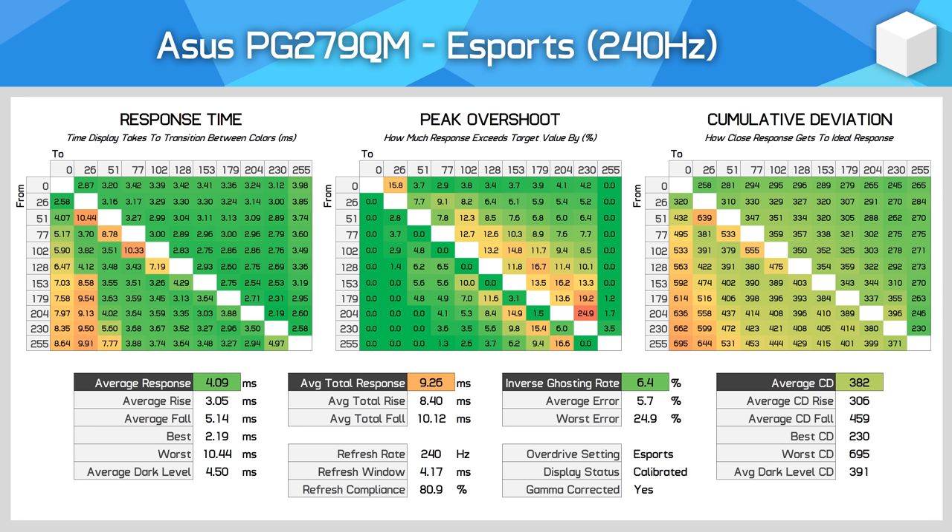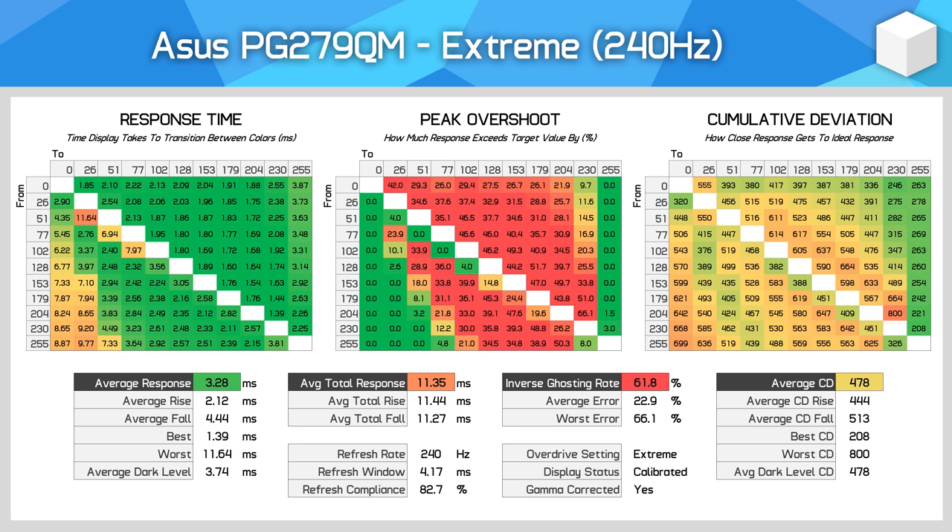The next mode, Esports, is quite odd — it offers nearly identical performance to Normal mode. The average cumulative deviation hasn't changed really at all between Esports and Normal overdrive; however the Esports mode is actually slightly slower with slightly less overshoot. Visually, doing some Blurbusters UFO test analysis, these two modes look virtually identical, so it doesn't matter too much what you end up choosing. The Extreme mode is the fastest on offer, but comes with high levels of overshoot and a lot of inverse ghosting — bright trails following moving objects. The response time average does improve to 3.28ms with some individual responses in the 1ms range, which is what ASUS advertises, however in practice this mode is not usable and cumulative deviation is worse than prior modes.